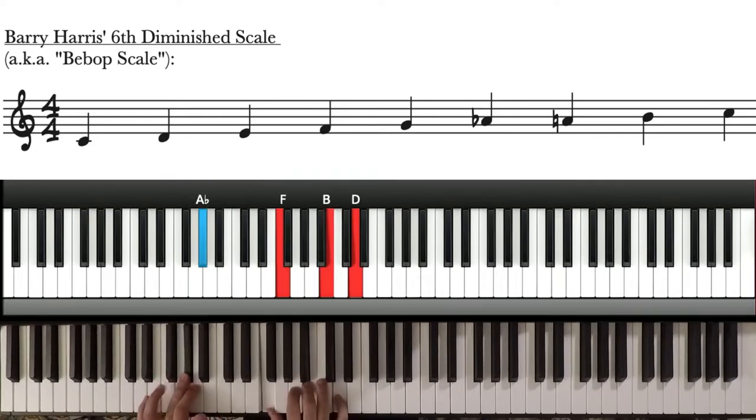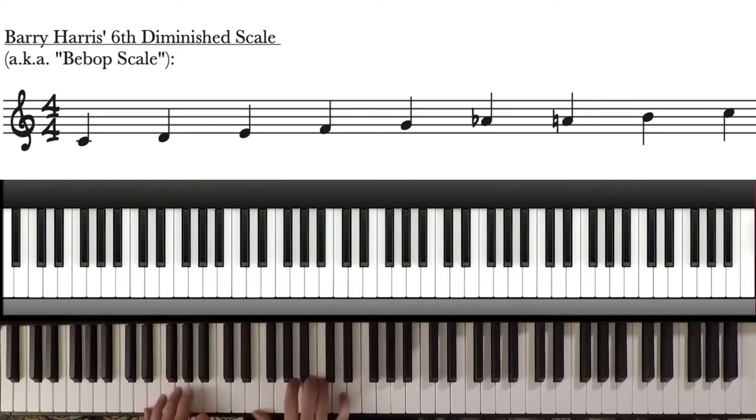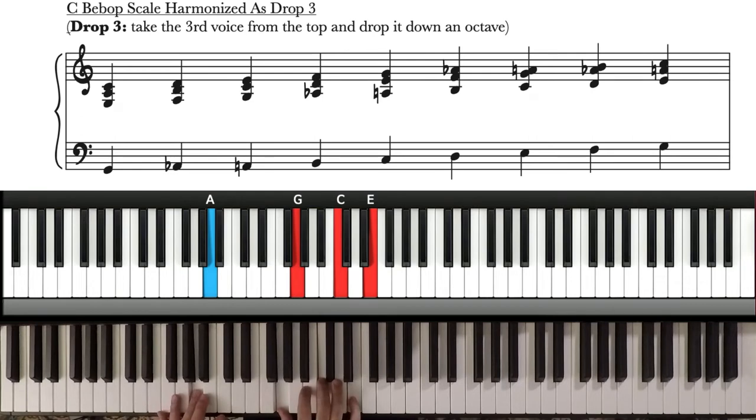A-flat moves to A, F moves to G, B moves to C, D moves to E — and so on.